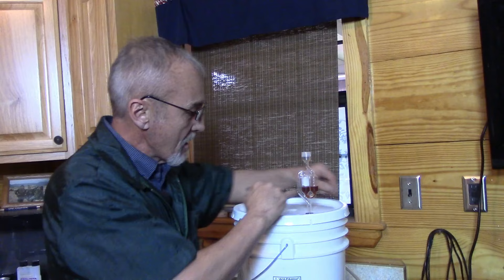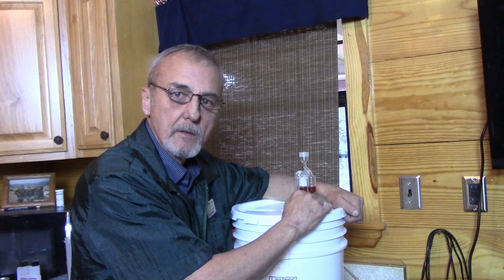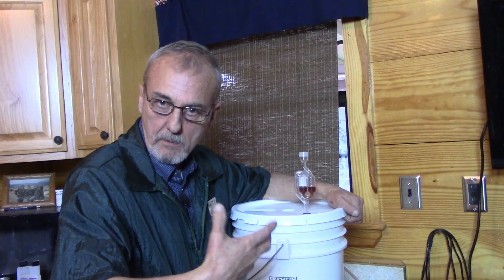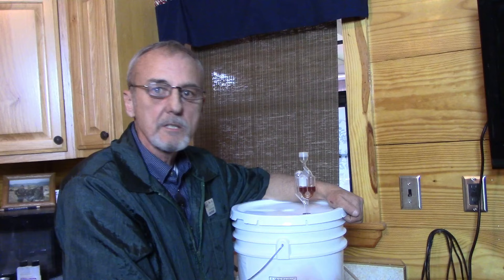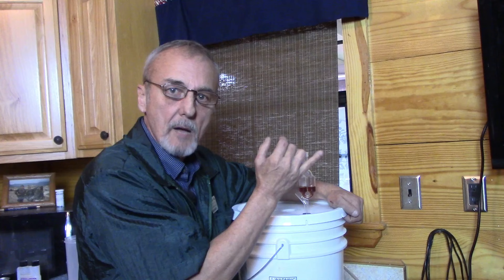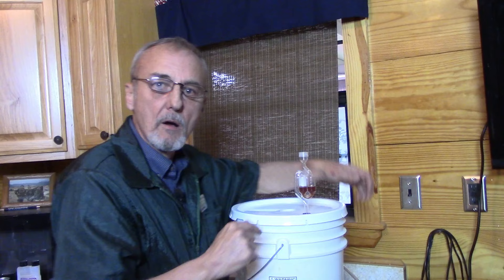What I've done now is I've got the airlock — I actually poured coffee into it so you can see it better. You can see it's just level across there, which means there's a barrier so air cannot get back in. But if we pressurize — which happens when the yeast start eating and produce CO2 as a byproduct — that CO2 has to escape somehow. It'll just make its way up through our airlock, bubble out, and when the pressure balances the liquid will drop back in and create a lock.